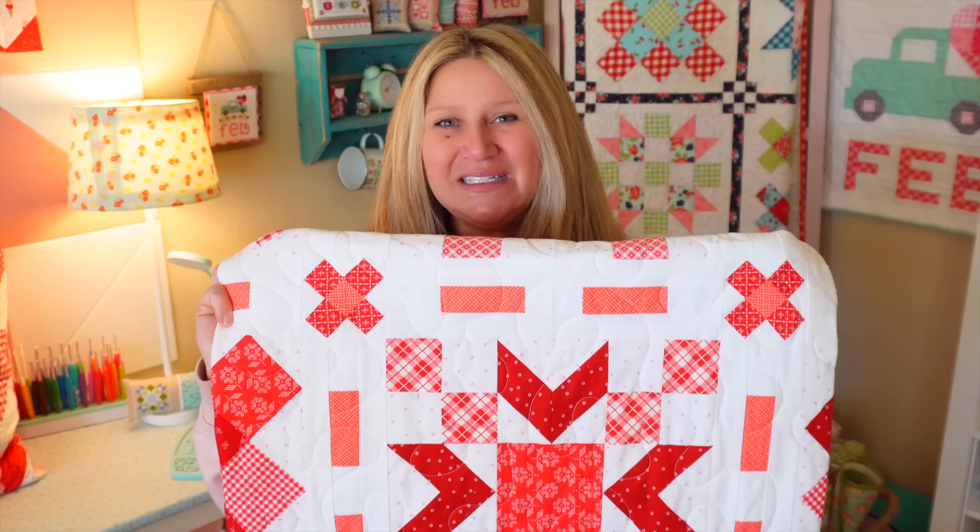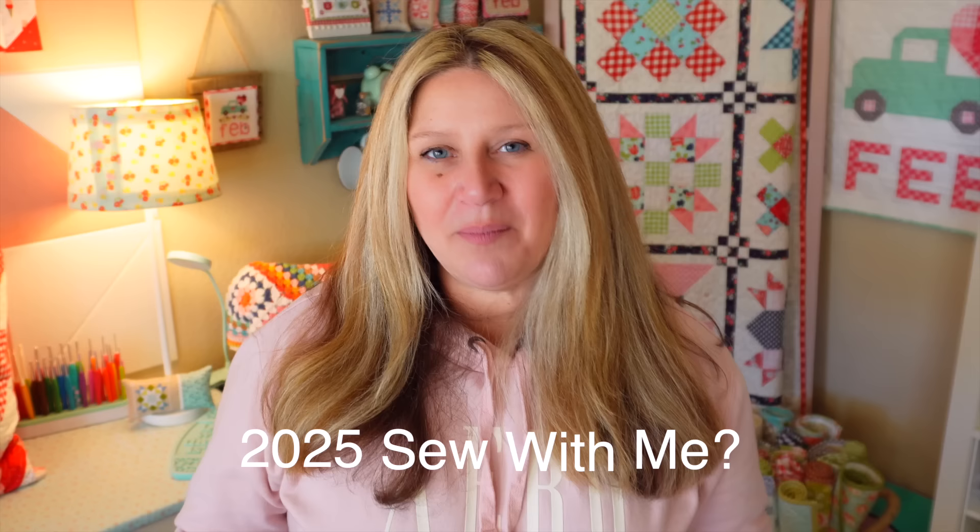As you probably already know, we are not doing a block of the month for 2024. Between the block of the month, the house of the month, and all 12 ornaments, it was just a lot of work. So I'm taking a little break this year — I might bring it back for next year if there are enough requests, so let me know in the comments. I also have something big in the works that I can't share yet, but it's taking a lot of my time. I want to be able to focus on that and still provide tutorials here.